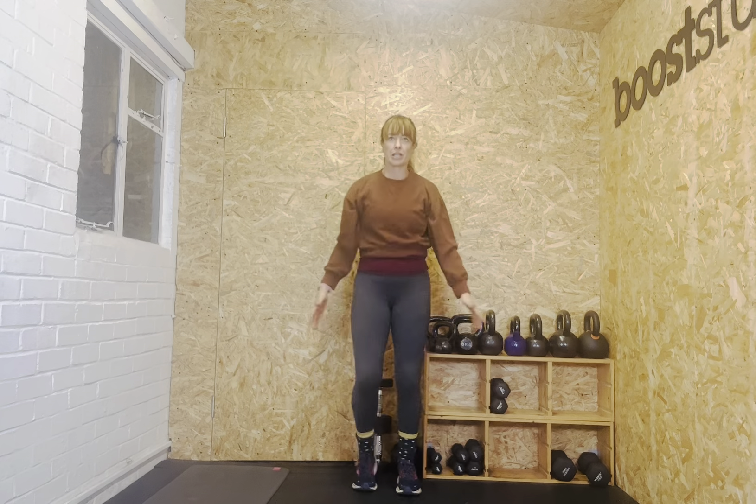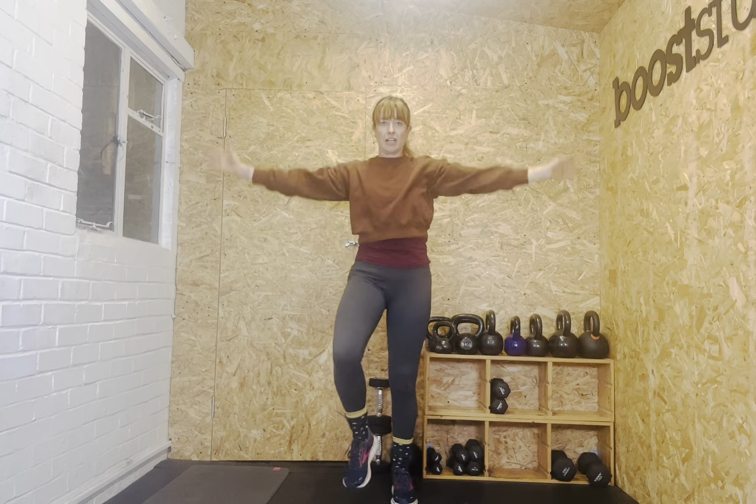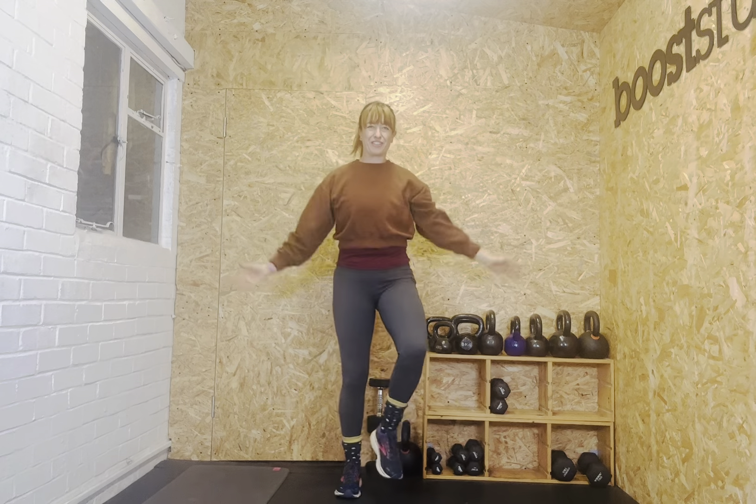Welcome to today's group PT session. We're going to work hard. We're going to do an EMOM over 24 minutes. I've set a little bit of a range of reps so that you can adjust it according to how you feel today.